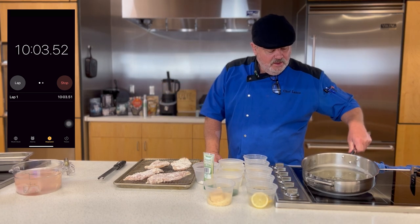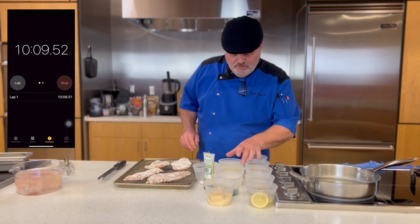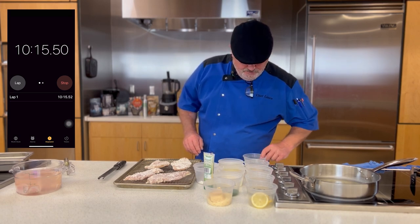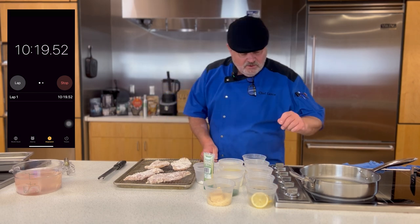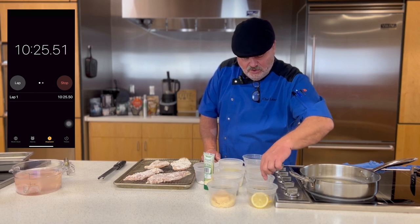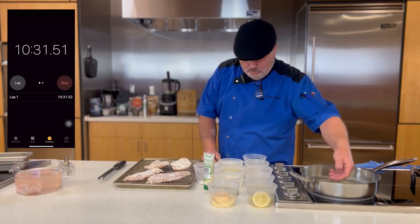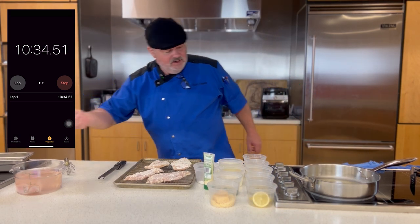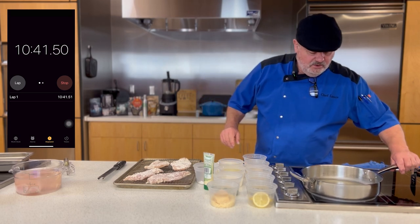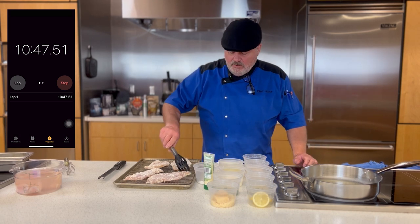We've got the oil and butter going. We also have the chicken broth, the cream, lemon juice, lemon zest, Parmesan cheese, and salt for the sauce. We've got Parmesan cheese to grate as a garnish, parsley for a garnish, capers to add in the sauce and as a garnish, and sliced lemons for garnish as well. That oil looks pretty darn close now, so we'll put these bad boys in.